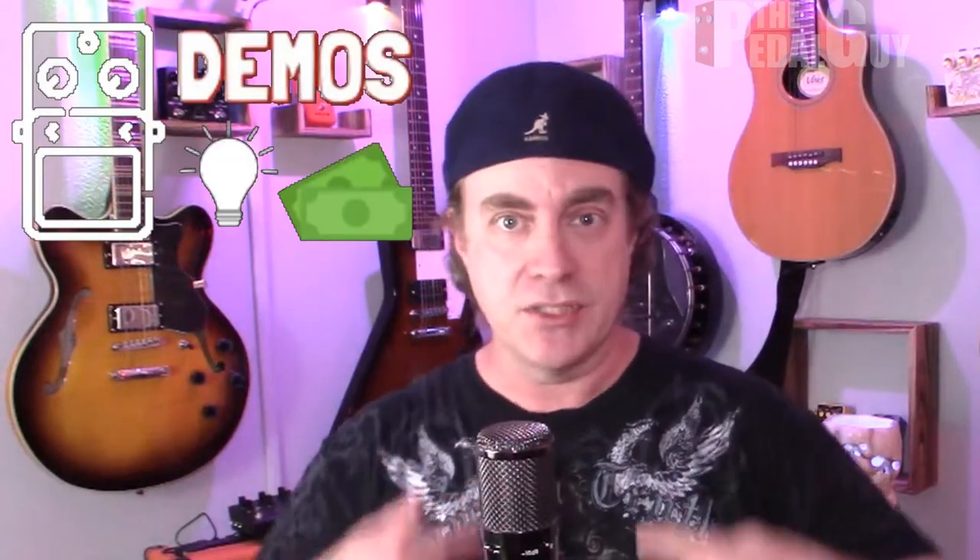Hey, it's Scott from Pedal Guy here. How you doing? Well, we're all about pedal demos, pedal knowledge, and pedal sales. I love pedals, and so do you.